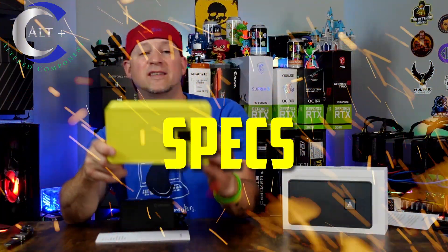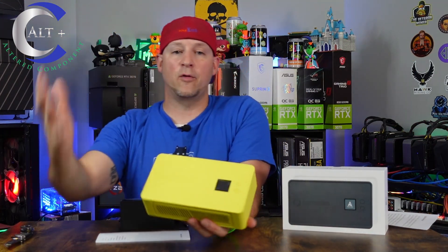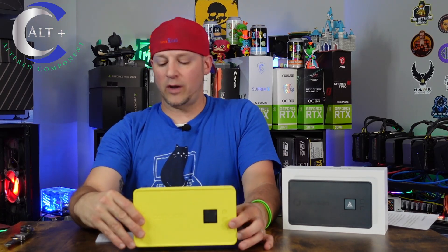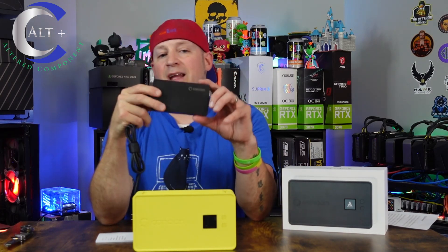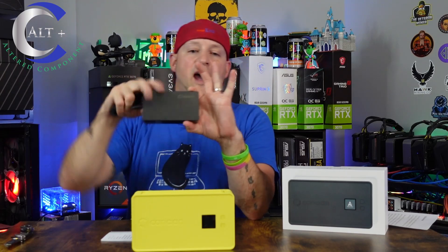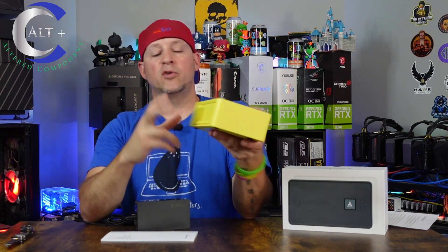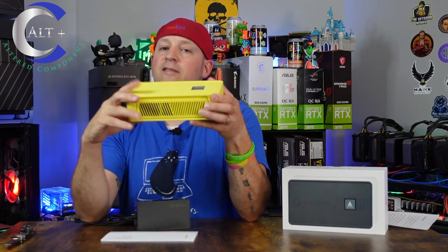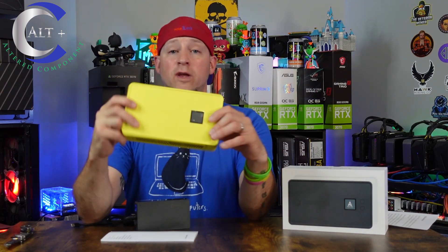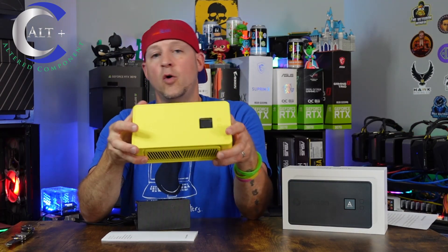The specs: measurements are 205mm by 115mm by 57mm thick — in US terms, about 8 inches by 4.5 inches by 2.25 inches thick. It runs on a 28-volt power supply at full power mode, consuming up to 140 watts on high. Air temperature output is between 40°C and 60°C — pretty warm air. The noise rating is a really good 33 to 36 decibels, which is roughly comparable to a normal desktop computer.